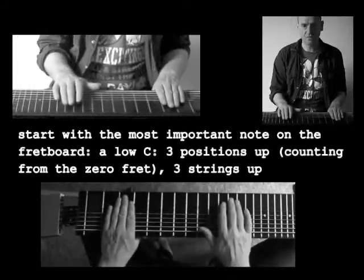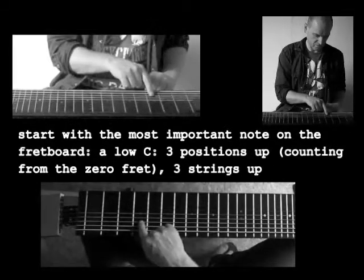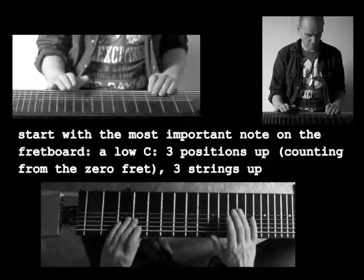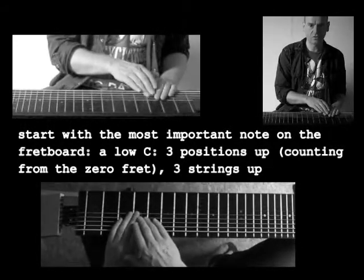We'll start with the most important note on the fretboard, a low C. That's this one. Three positions up — one, two, three — and three strings up — one, two, three. So that is the most important note.